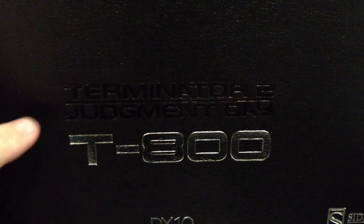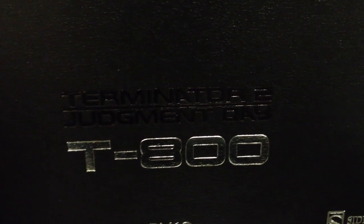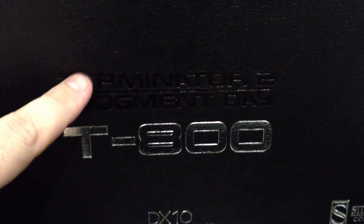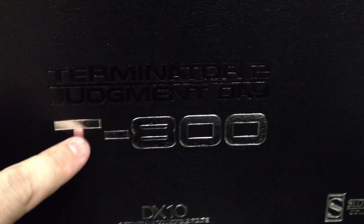Down at the bottom we've got the Terminator 2 Judgment Day logo, T800 in bright metallic - they're all lowered as well. You can see the reflection there, it's quite reflective. You've got all the other little logos down the bottom, all the companies and the logos. So overall quite nice, very elegant, very solid as well.